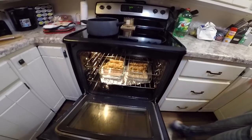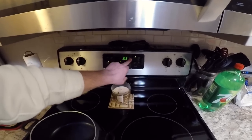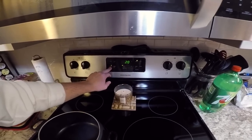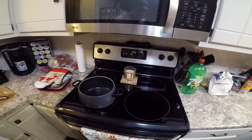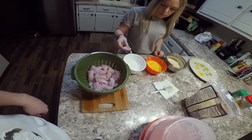The oven's set at 425 and we are going to set the timer for 20 minutes. All right, so that's in.